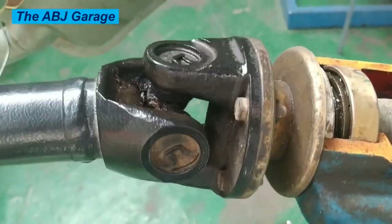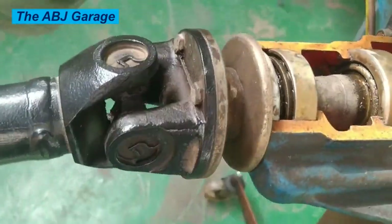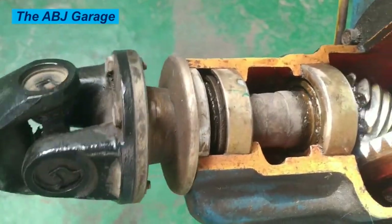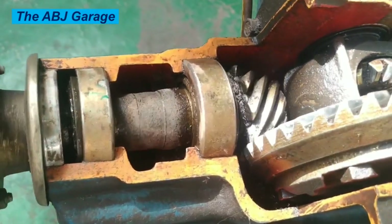Five: replace worn or damaged joints. If you notice any sign of wear or damage, replace the universal joints immediately. Continuing to use worn or damaged joints can cause further damage to the drive shaft and other components.